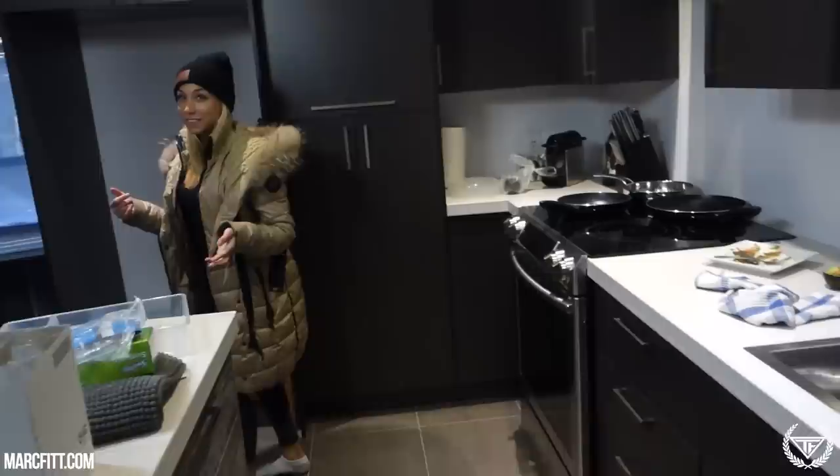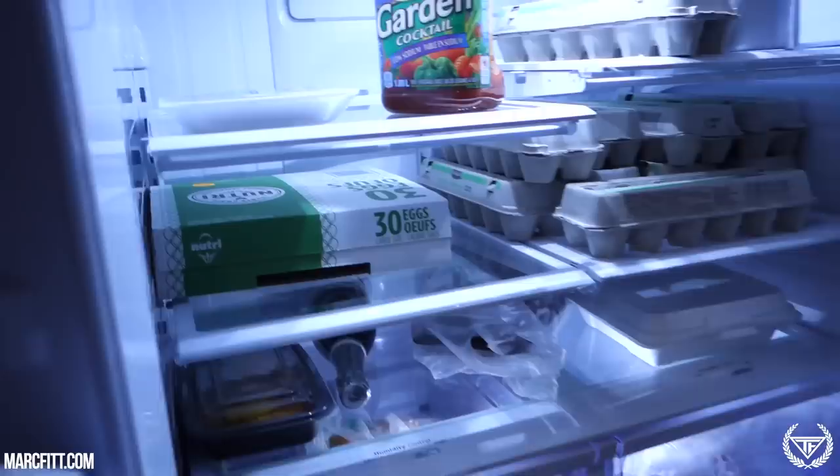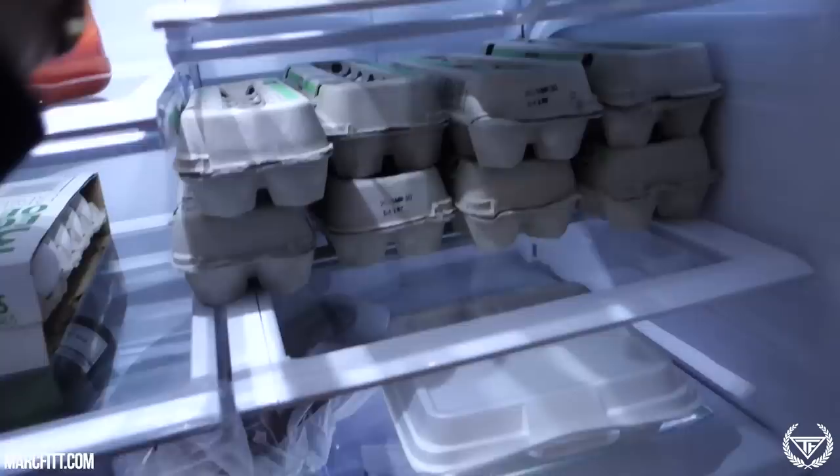We just bought way too many eggs. I bought some earlier today and she also bought more — we have like 120 to 150 eggs to eat. So if anyone wants eggs, just come to my house and I will give you some. It's a real pleasure. Free eggs at the fit house.